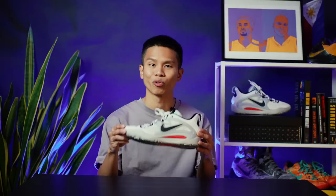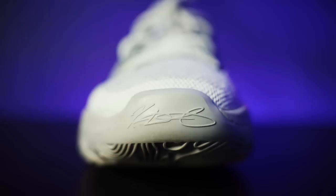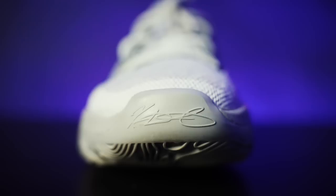What's up everyone, welcome to the Wear Tester's channel. My name is Alan, and today I'm giving you a performance review on the KD15s. As you can tell by the name, this is Kevin Durant's 15th signature shoe from Nike. And yes, I can confidently tell you that this will be one of the top performance shoes of the year.